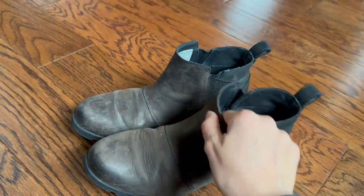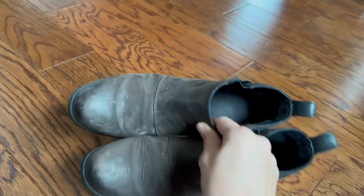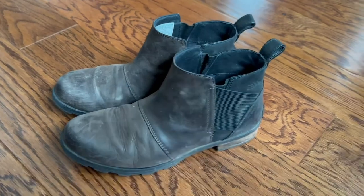Overall, though, this is a waterproof boot — very nice. It actually keeps your feet quite warm, so I would definitely recommend these boots to anyone looking for something that's just a little bit more than your average sneaker, and you get something nice and waterproof.